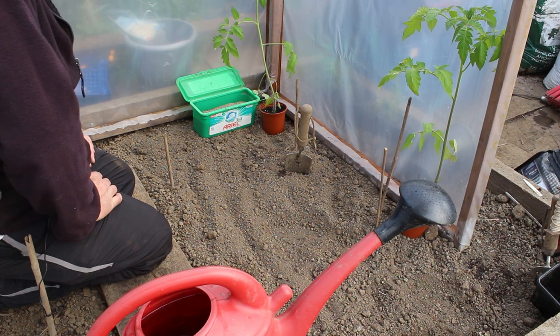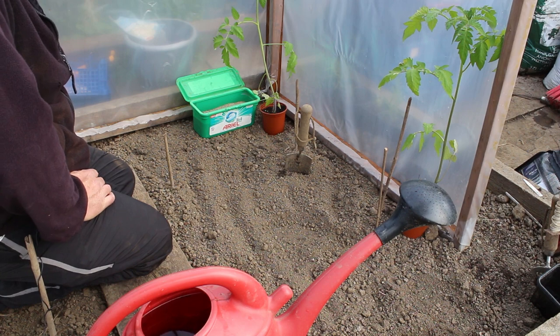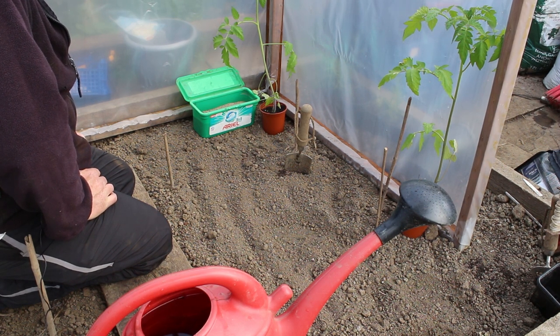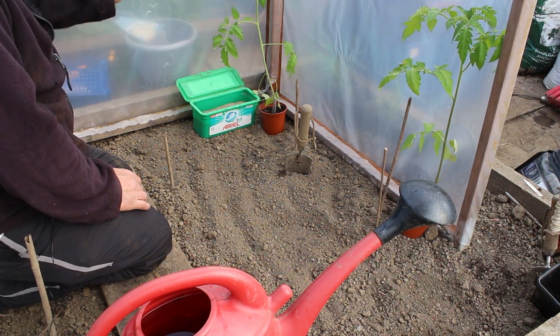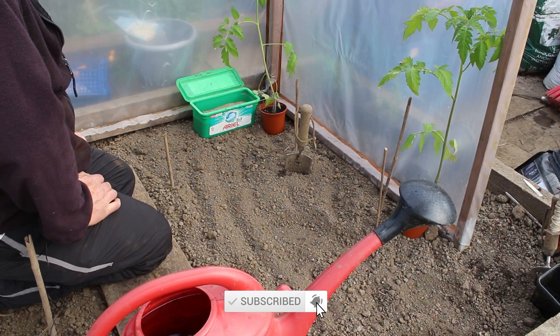I'm getting some of my tomato planting done this morning and you can see the size of them - they've just taken off in the greenhouse at home and there's no stopping them. I've fetched them down here and what I was going to do was just leave them all in a tray and leave them in this protection thing with a lid on until I was ready to plant out later, because normally I don't plant out until May.